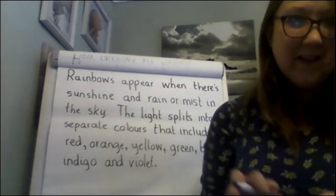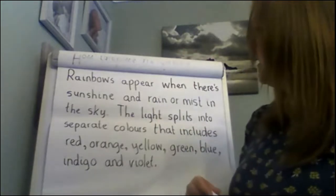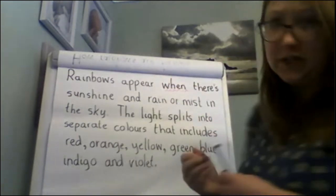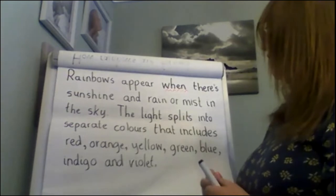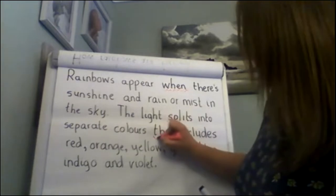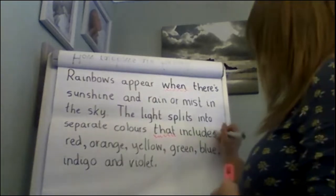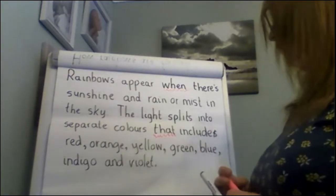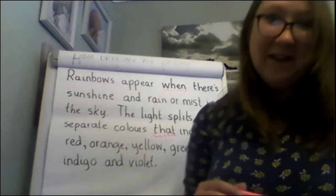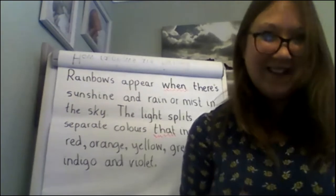It's really important now that I read the whole thing back through and check it. 'Rainbows appear when there's sunshine and rain or mist in the sky. The light splits into separate colours that include red, orange, yellow, green, blue, indigo and violet.' I'm going to get my pink pen for my conjunction. It's your turn now to write your first paragraph. Remember, only do this one today because we're going to write the rest tomorrow. Good luck, everybody.